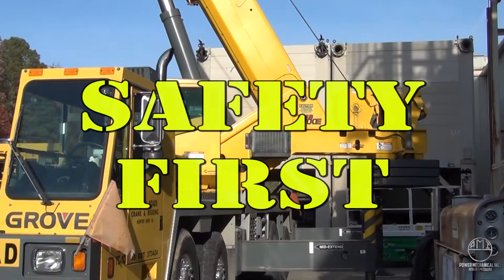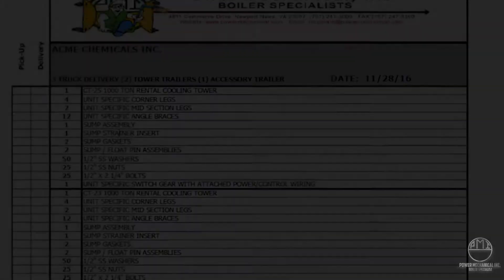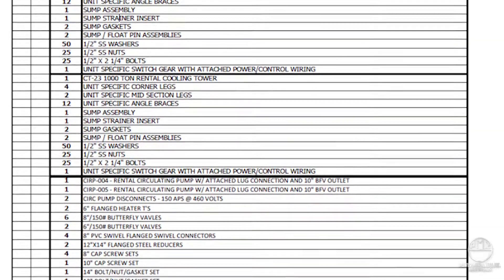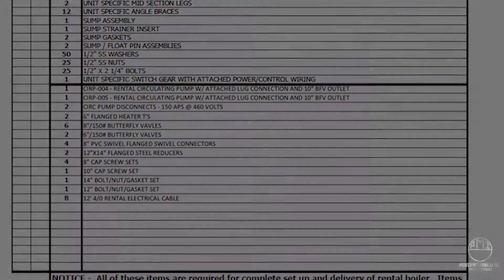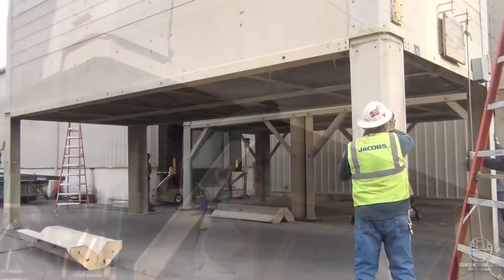All necessary hardware for the cooling tower assembly is provided. This is a good reason to verify the bill of lading upon receipt. After the legs are positioned, the gussets can then be fit and fastened into place.